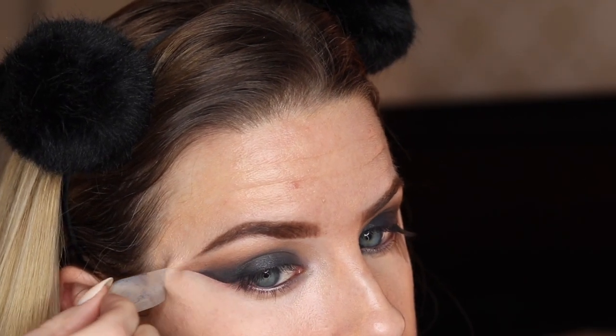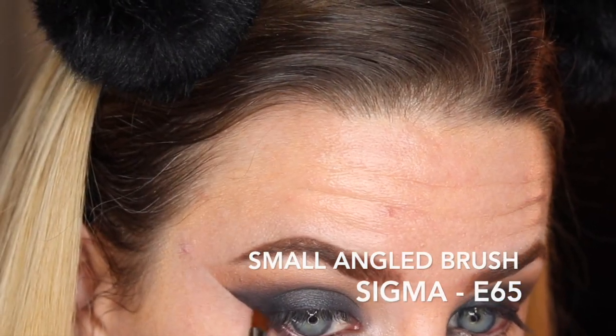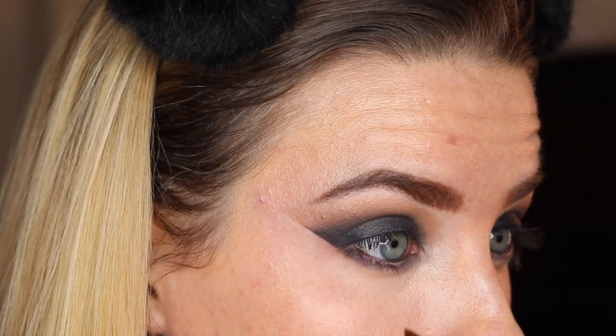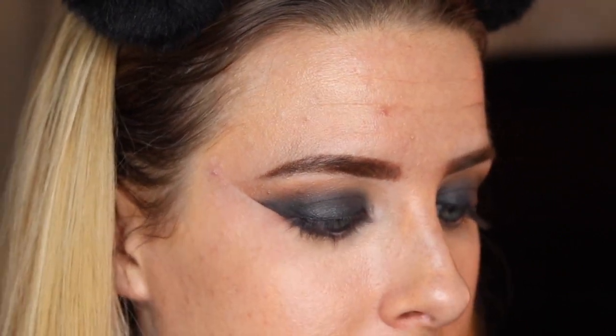Go ahead and remove those pieces of tape and you should have a nice clean line for your smoky eye. I'm taking my Sigma Small Angled E65 brush, dipping that back into the black. Make sure to bring this only into the inner area of your eyelid, right where your pupil is — you don't want to close off your eye too much.